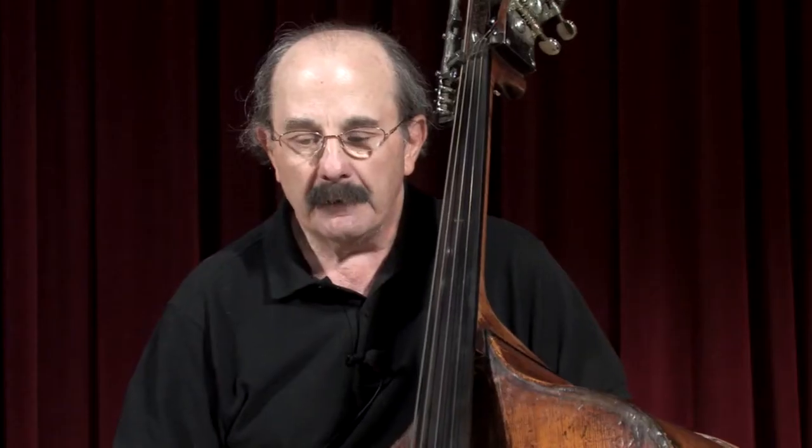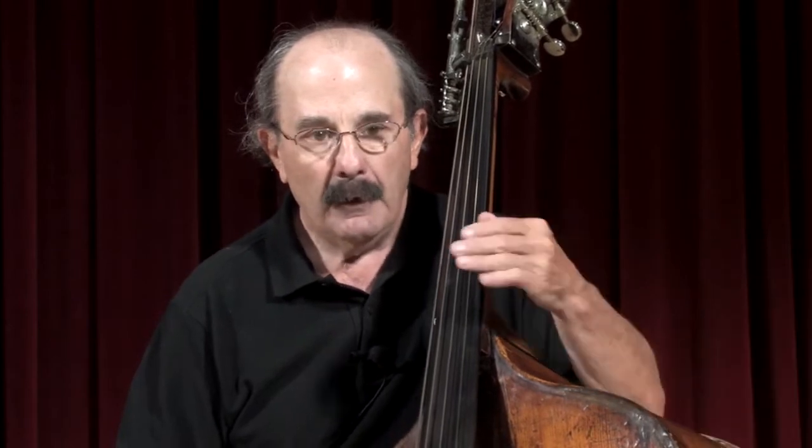For example, compare it to Carnival of the Animals. This piece has tremendous variations in tempo, a lot of string crossing — complicated string crossing — fast playing, covering the whole range of the bass.